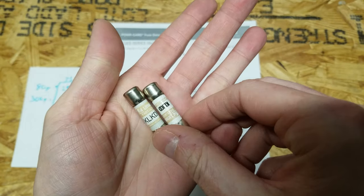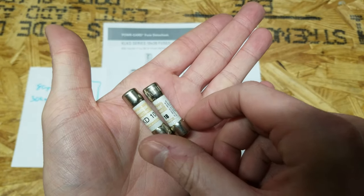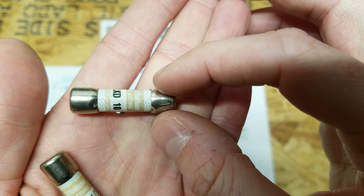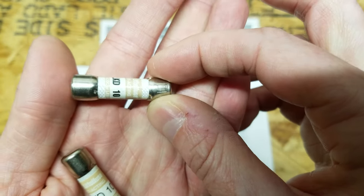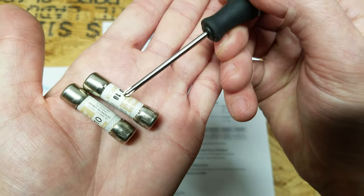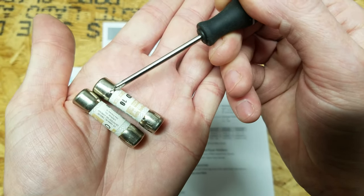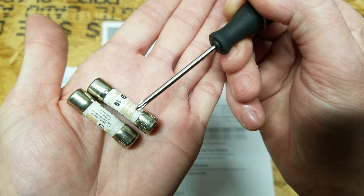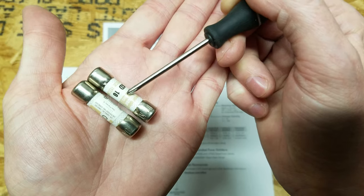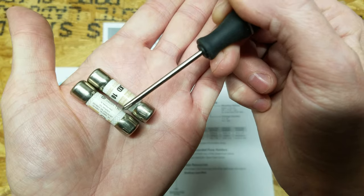Now on to the better choices. These are standard 10x38 fuses made by LittleFuse. You'll notice they're different from the previous fuses — the tubes are made with ceramic or similar material instead of standard glass. These ceramic tubes are filled with silica or sand: if an arc were to form between the two terminals, that sand quenches the arc or prevents it from forming in the first place. These fuses have a much higher interrupt current rating and are the type you want for your lithium battery bank.